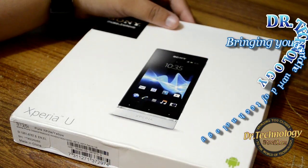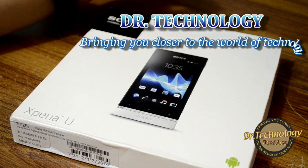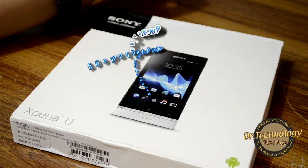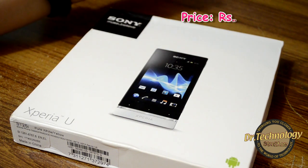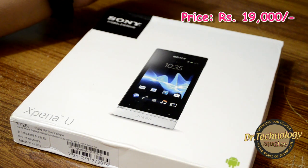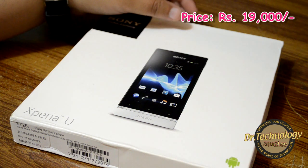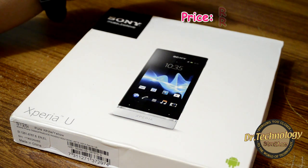Assalamu alaikum, welcome to Doctor Technology Reviews. Today I have with me the Sony Xperia U. This is a Sony Xperia Next device, which refers to the fact that it will be getting software updates — Android updates. This costs about 19,000 rupees brand new.